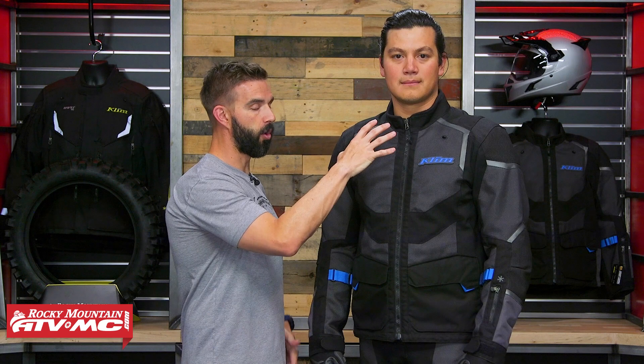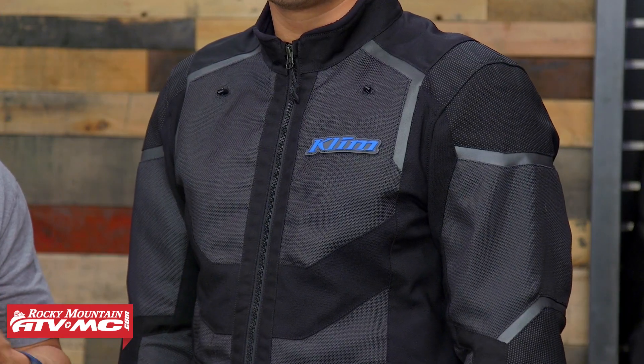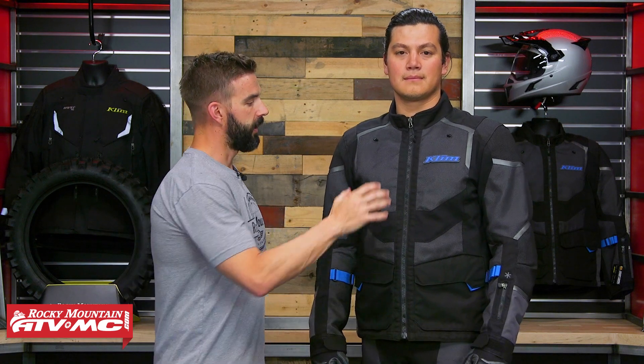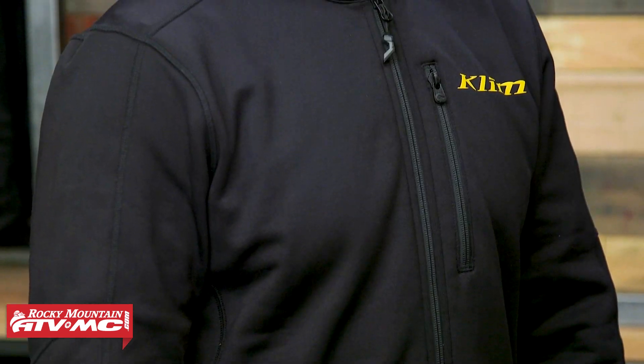So if you are going to be riding in some cooler temperatures with this — maybe it's cool in the morning time, cool in the evening, or you could get caught in some rain — Klim does make their Enduro S4 jacket and pant, which is meant to be worn over top of this gear. It's just a waterproof shell, a shoulder waterproof fabric that has four-way stretch. So if you do plan to encounter some of those conditions, that's something you'd want to keep in mind. Or, as I pointed out, there is some extra room in this jacket if you have a mid layer you want to wear underneath — you're going to have room to do that.